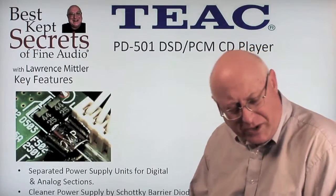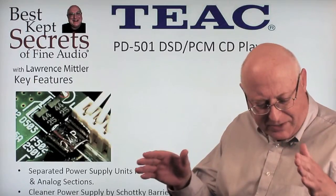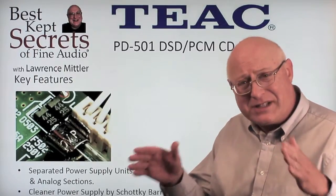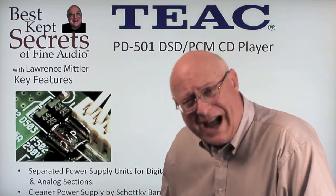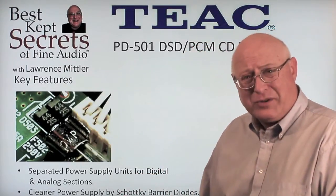The PD-501 uses separate power supply units for digital and analog sections to get the best results. They also use Schottky barrier diodes to get even better results.